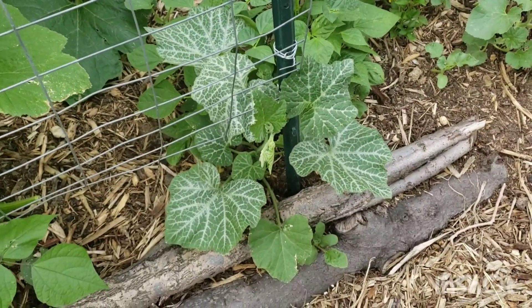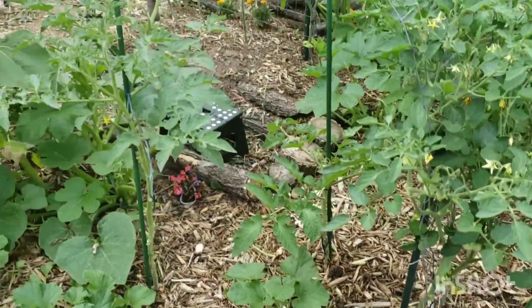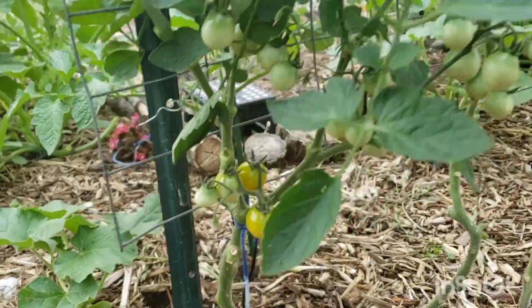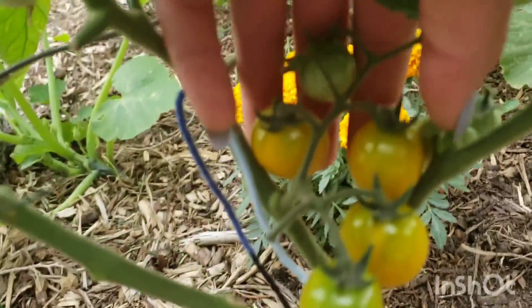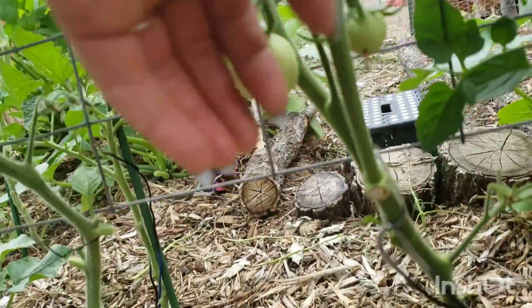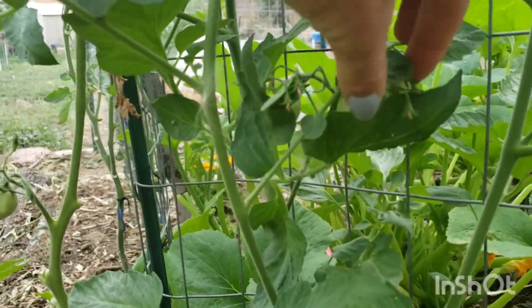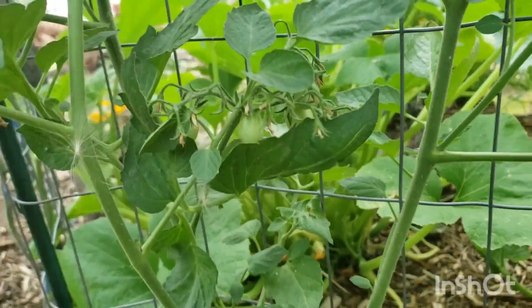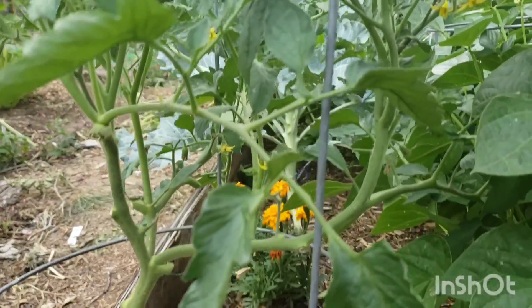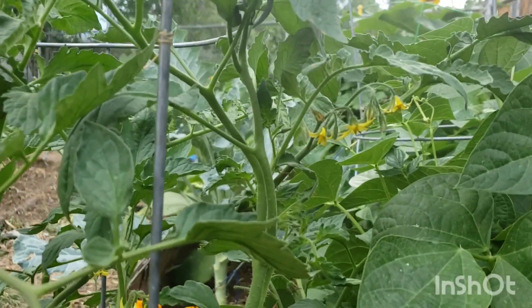That's my butternut squash. I don't know what these tomatoes are, and then there's some more tomatoes getting ripe - lots of tomatoes on that one. There are some more golden nugget tomatoes - they're so pretty. That one might be a beefsteak, it's pretty big. This one I think is Aroma - you can see the shape of them. And then this one I know for sure is beefsteak, but it hasn't set any fruit yet. The blossoms have been blooming very nicely though.